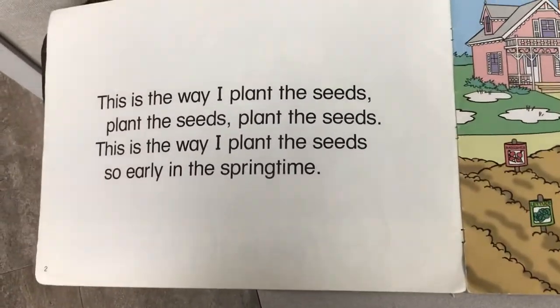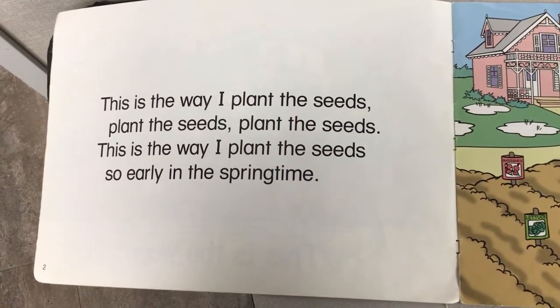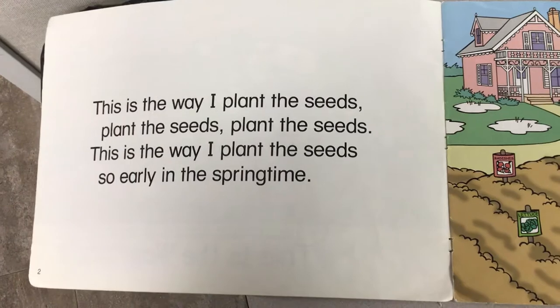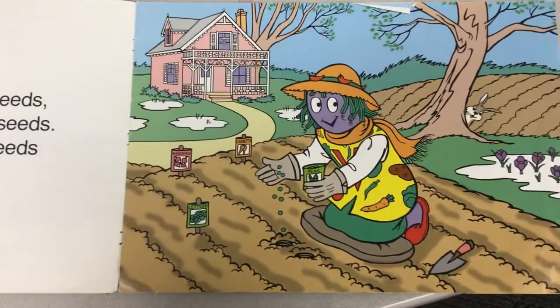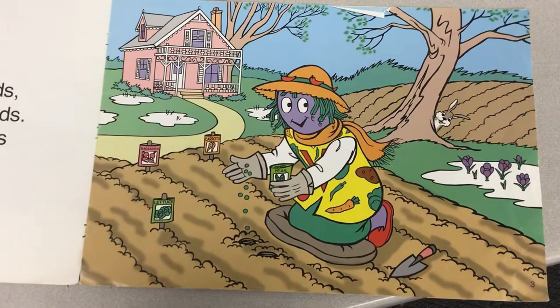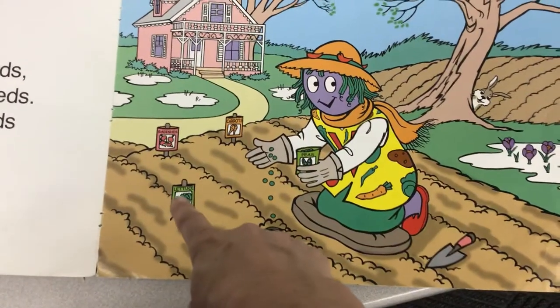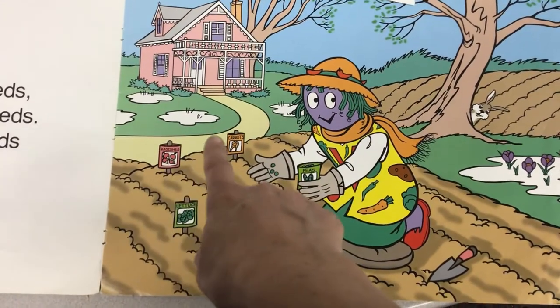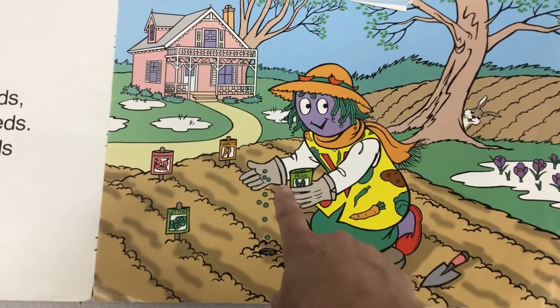This is the way I plant the seeds, plant the seeds, plant the seeds. This is the way I plant the seeds, so early in the springtime. What kind of seeds is she planting? I see lettuce, I see radishes, I see carrots, and I see peas.